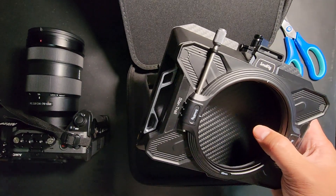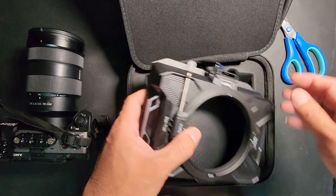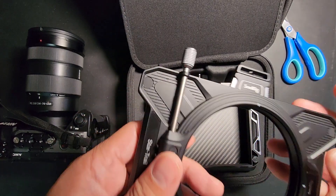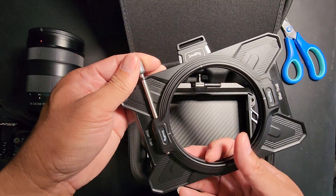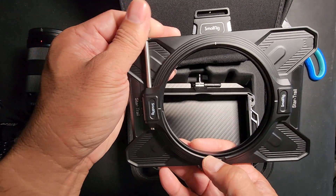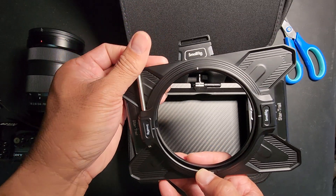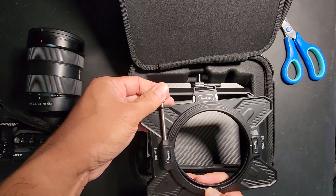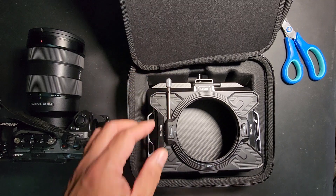This knob here tightens up the inside — as you spin it you see it protruding out right there — and I guess this tightens up the ring and holds it in place. I'm kind of not feeling this design at all, to be honest.